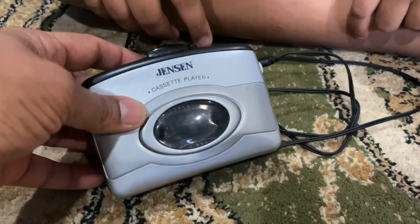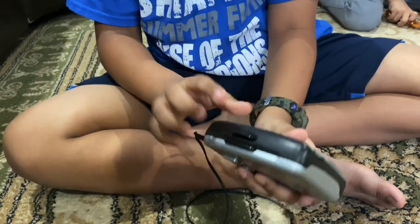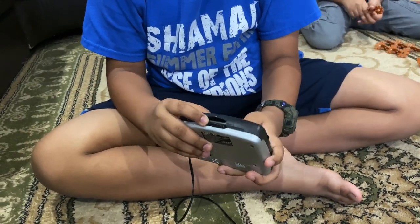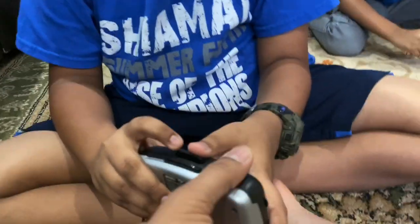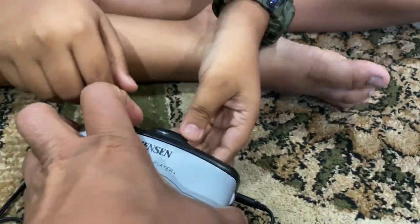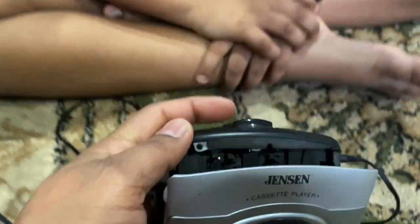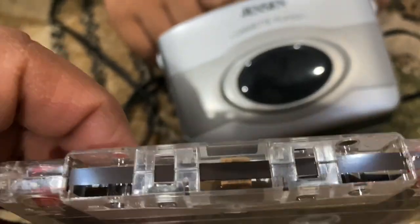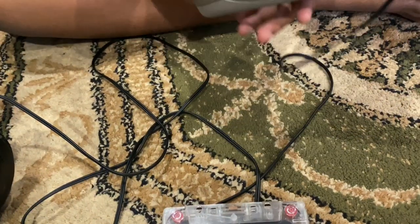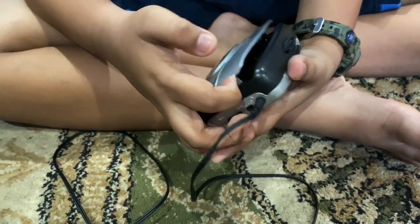When you fast-forward, it's skipping through — like a glitch sound because you're spinning the tape and trying to play it at the same time. In digital, when you fast-forward you just skip to the next song. The head touches this tape — that's how you get the sound. I can show you all the circuits later on.